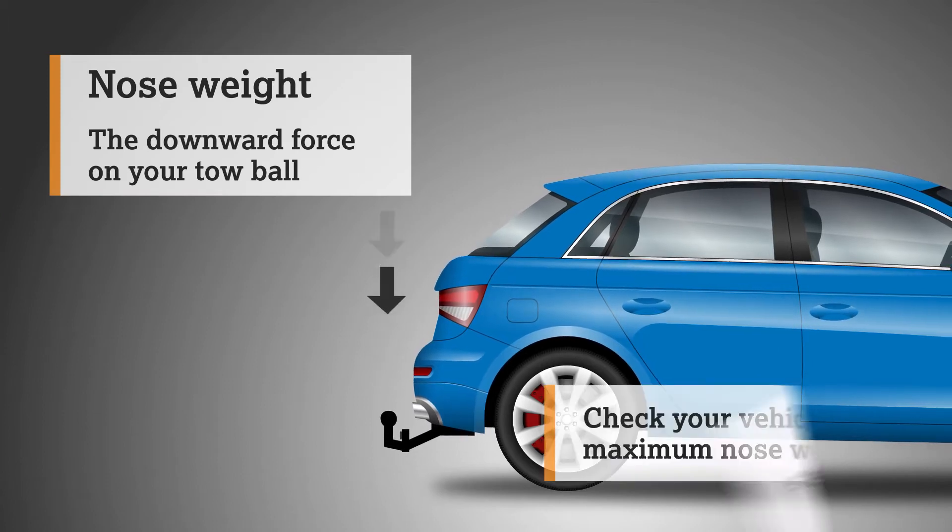Now push down on the handle to lock the carrier into place on the towball. Be very careful not to capture your fingers in the mechanism as you push it down. To extend the arms, turn the two black handles to loosen them. Extend the arms out until they're slightly above horizontal. Once they're in the right position, turn and lock the handles into position.